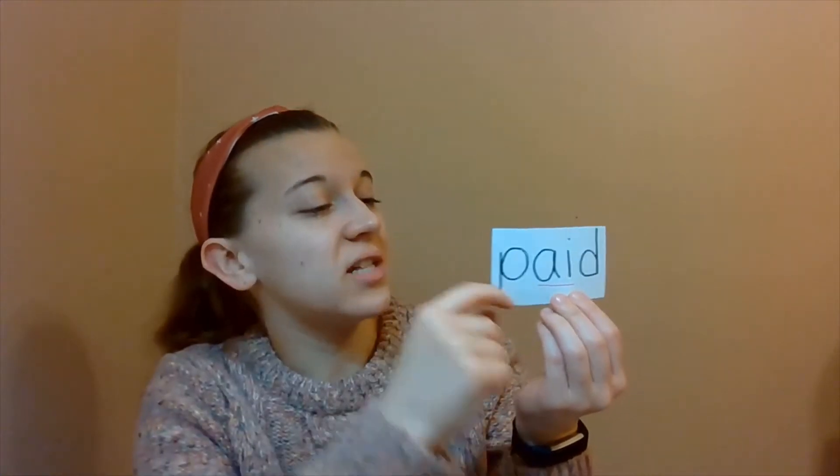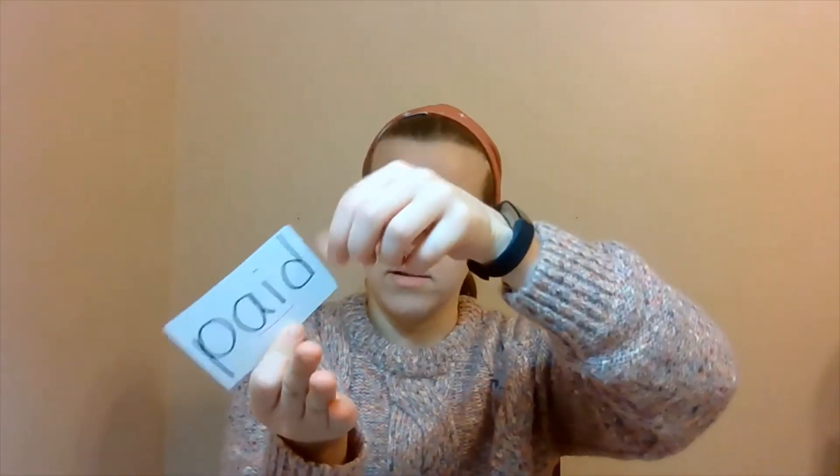Let's try another one. This one has AI. But AI makes the same sound as AY, right? So we're going to tap this out and see what this word says. Get ready to tap, hand flat, and get your pinkies ready. Starting with the letter P: P-AI-D. Paid. Good job. Excellent. Paid.